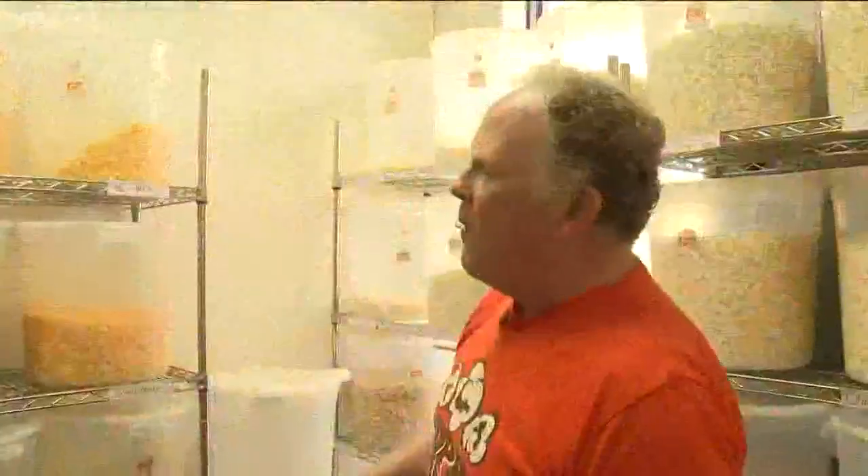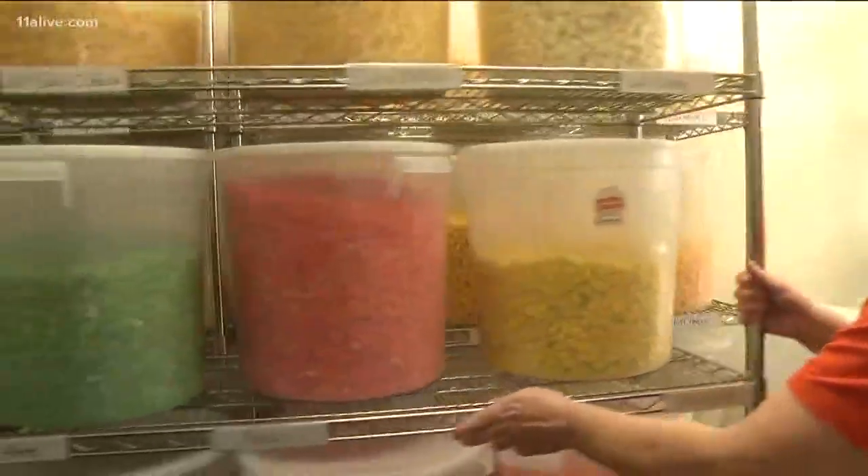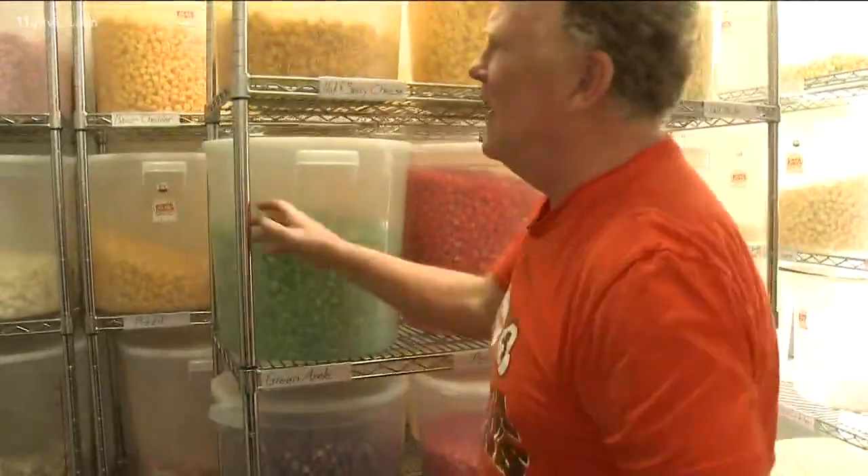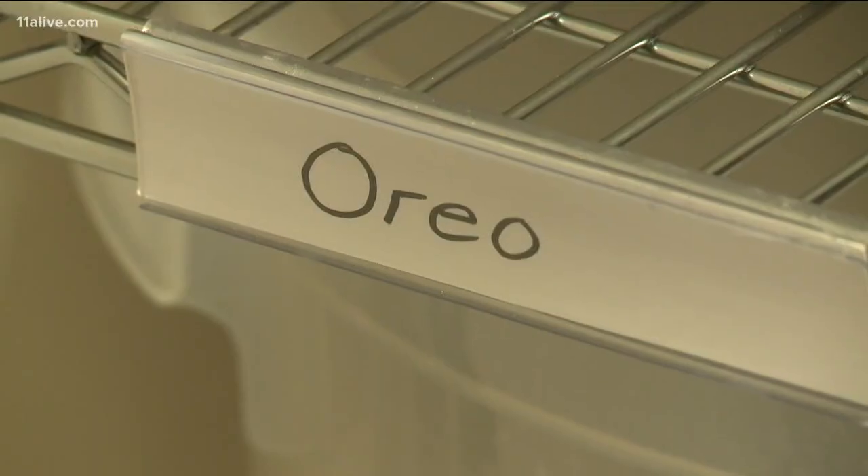Now back to the flavors. What we haven't showed you is when we slide this out we go to the luxury side of things. This is when we start dunking things into chocolate. You can see we have a cinnamon bun and a red velvet. We've got our milk chocolate Oreo.